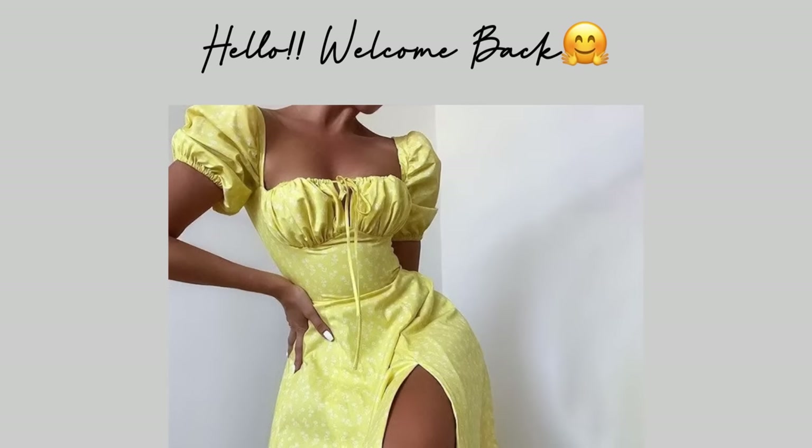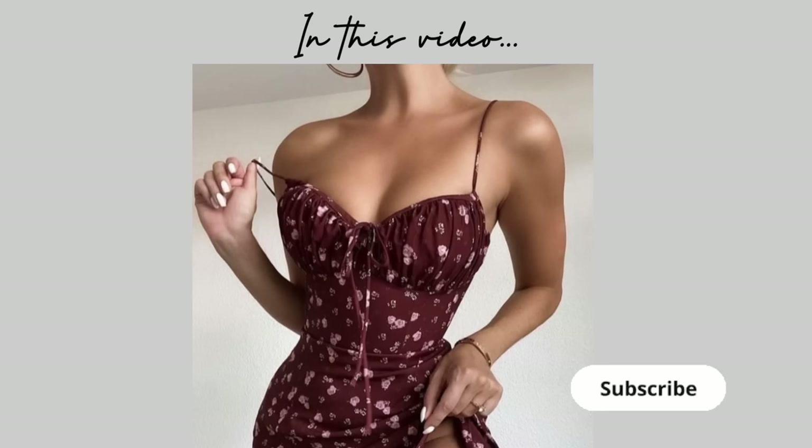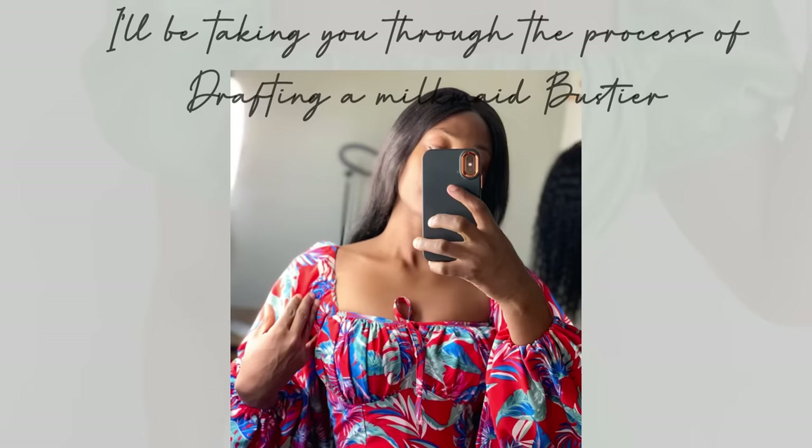Hi guys, welcome back to the channel. Today in this video I'm going to be sharing with you how to go about drafting a milkmaid bustier. There are different types of bustier, and I'm going to be sharing how I drafted the pattern that I used to make this cute red dress that I'm wearing right now. So if you're interested, keep on watching and let's get started.